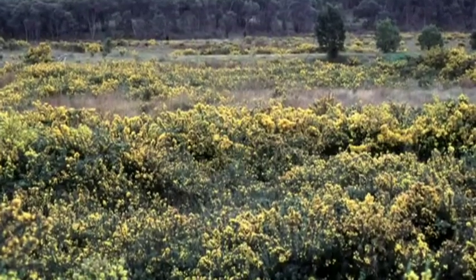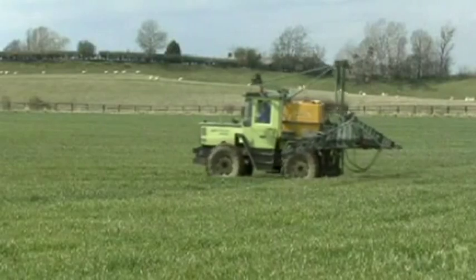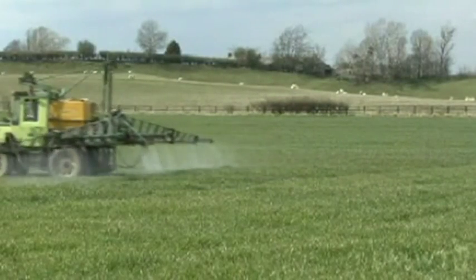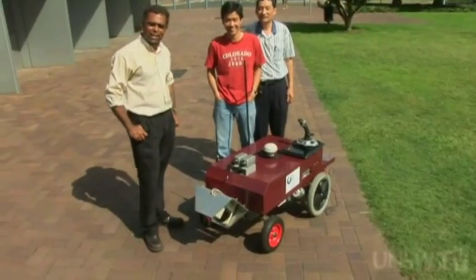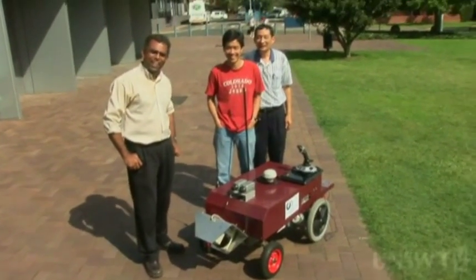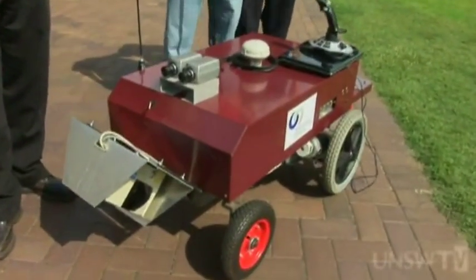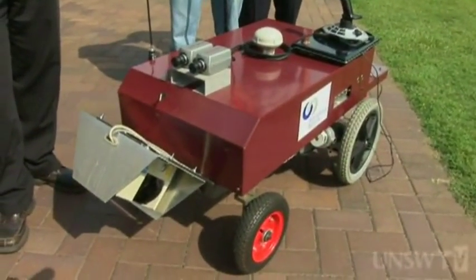Weeds are the bane of a farmer's life, and herbicide, with all its environmental dangers, has been one of the few ways to control weeds. But now a team led by UNSW Associate Professor Jay Catapidia has designed a unique system to eradicate weeds that is autonomous and environmentally friendly.